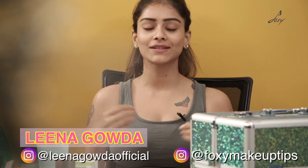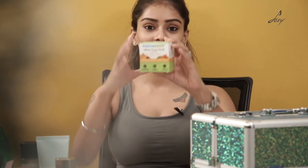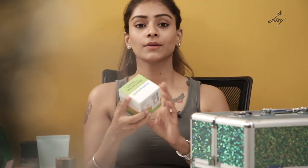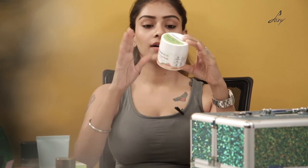I am always looking for products that are herbal and have natural ingredients, and I love applying face packs. So I am here to apply this amazing face pack by Mama Earth. This is their Uptan face pack which has saffron, turmeric, and apricot oil. This is what it looks like. Mama Earth products are all natural — they don't use paraben, it's paraben free.